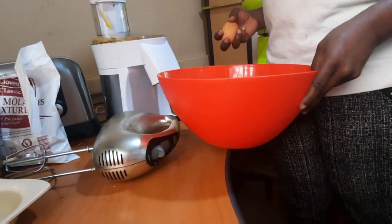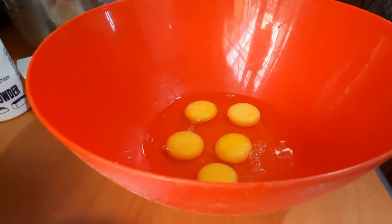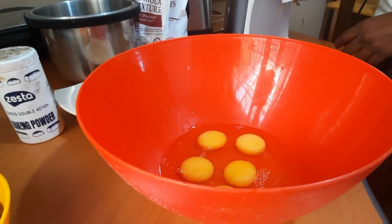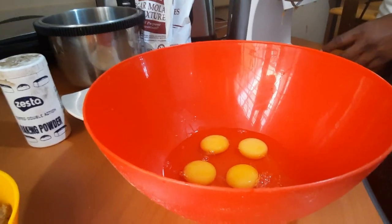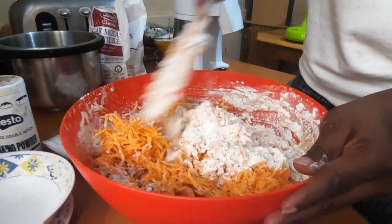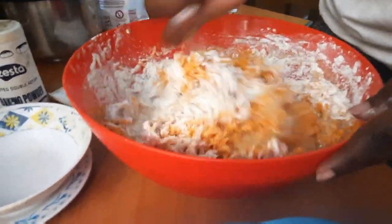We're also using sunflower oil and five eggs. Like the first one, the red velvet only used three eggs. I'll show you the process step by step, or at least show you the end product, and I'll make sure to put the ingredients in the description below. You can see now that we have mixed them all together.